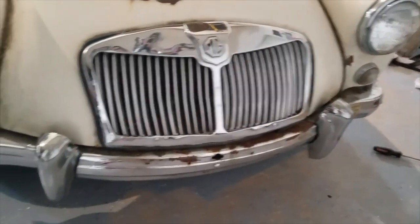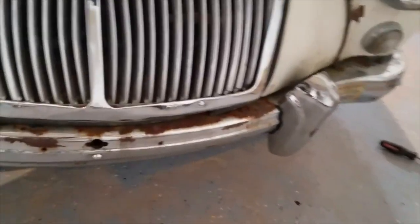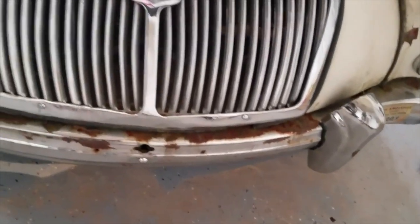I thought this would have been a pretty easy, pretty quick restoration — full body off with a lot of stuff — but once I started tearing into it, not so much.